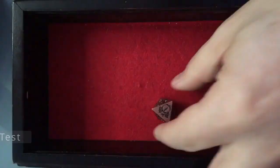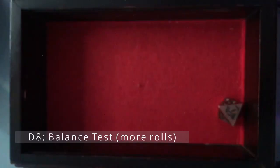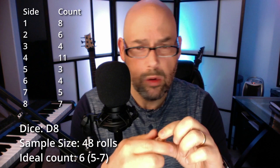My first rolls of the d8 were distributed weirdly — I didn't roll a 2 at all — so I expanded to 48 total rolls. With 8 sides and 48 rolls, you'd expect 6 of each. Some were under, some were over, but the number 4 came up significantly more than the others. Not sure if there's anything there, but worth noting.